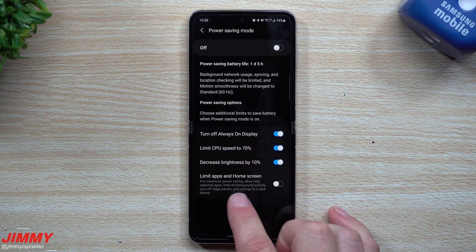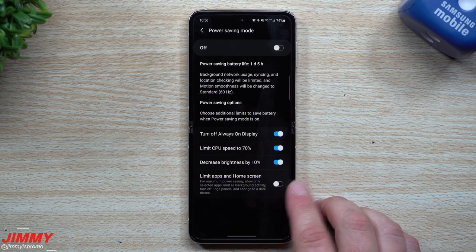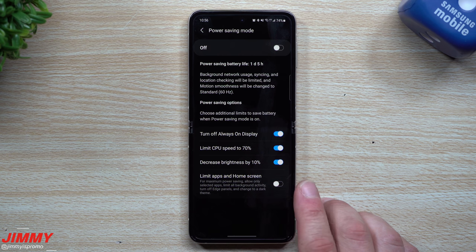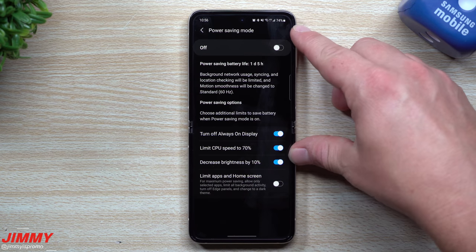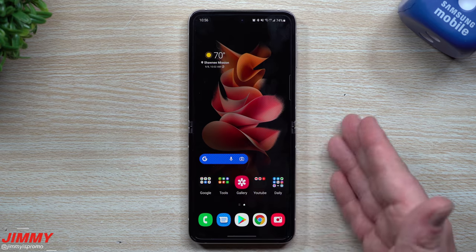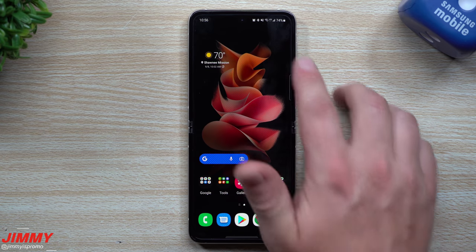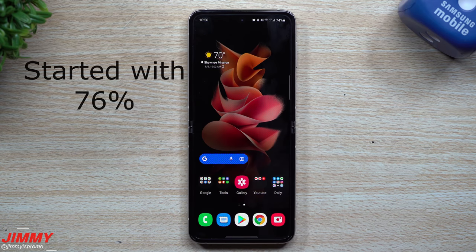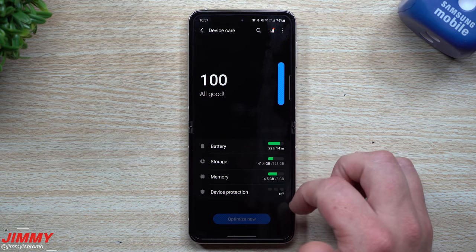Maximum Power Saving is the absolute last resort — most people probably won't use it. But if you have about three hours left and don't want to turn your phone off, it's an option. For regular all-day usage, standard Power Saving Mode is what you'd want. You can also look at the top of the phone — the screen has been on this entire recording for about 21 minutes and the battery has barely dropped any percentage points, which shows how much these settings help.